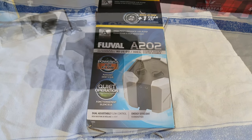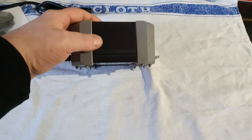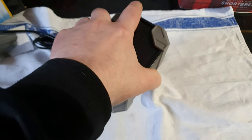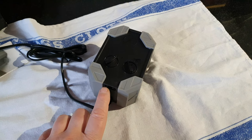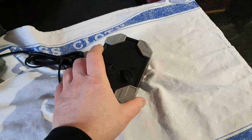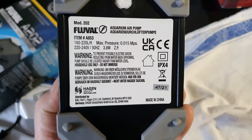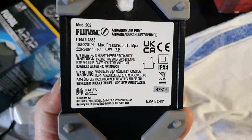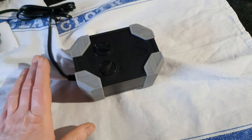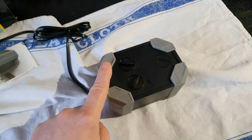Now this is the unit. My first reservation is it's extremely chunky — it looks to be about two and a half, maybe three inches. On the back it says 3.8 watts, but on the box it says 3 watts, which is quite confusing. With a lot of air pumps, when you adjust one outlet it just puts all the pressure onto the other one — this does the same thing. However, it is quite quiet.